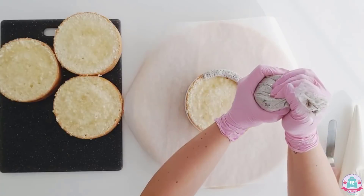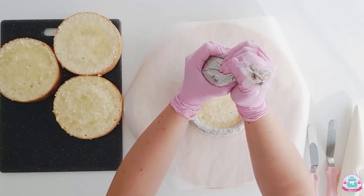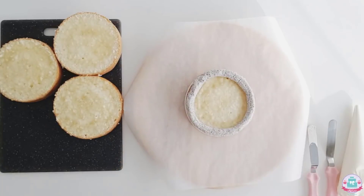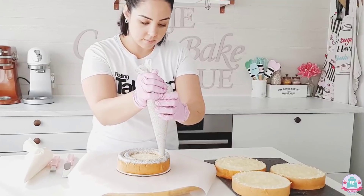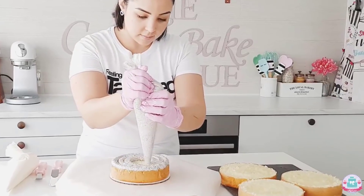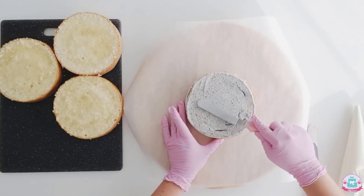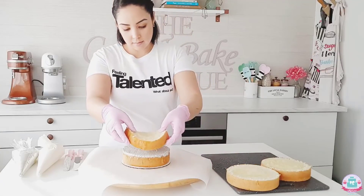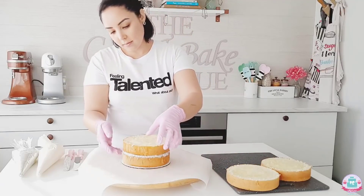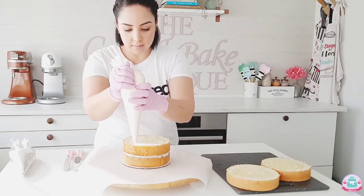You can then start filling your cake. If you have a soft filling like a cream cheese or lemon curd, I advise piping a border of buttercream onto the edges — like I'm doing here with this Oreo buttercream — and then filling the soft filling inside of the dam. Piping a buttercream dam on the edges prevents your soft filling from oozing out into your final buttercream finish.